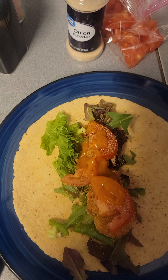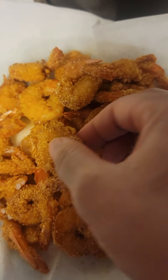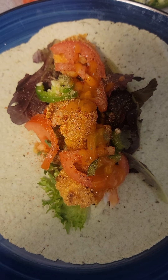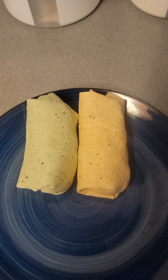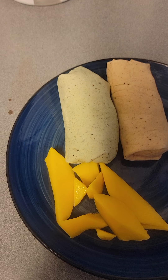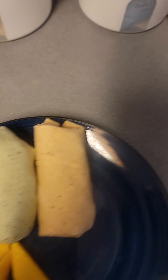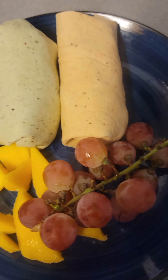And for a sauce I'm going to add this Garden French dressing, Healthy Choice. Let's wrap it on up — that's one. Now here's two, same old same old. And now there's two. You can add you some grapes, some mango — I think that would be a good meal. What do you guys think? Let me know.